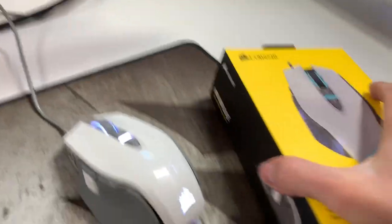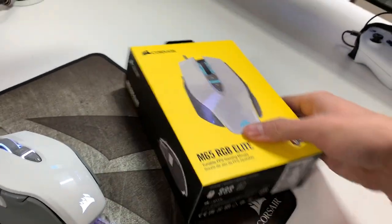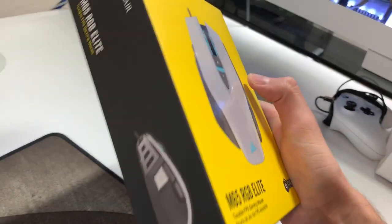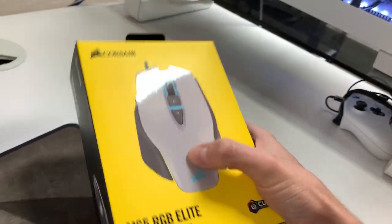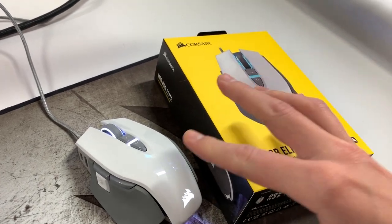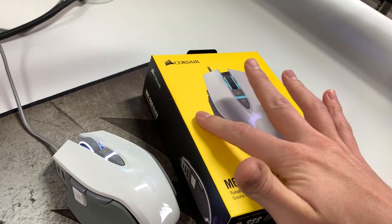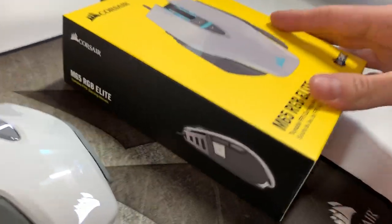I'm going to show you guys the box. Corsair has been doing great stuff with their boxing recently. The box has that same kind of glossy texture — it matches the mouse.